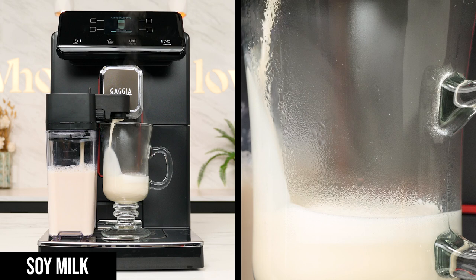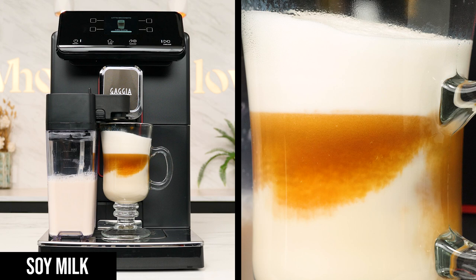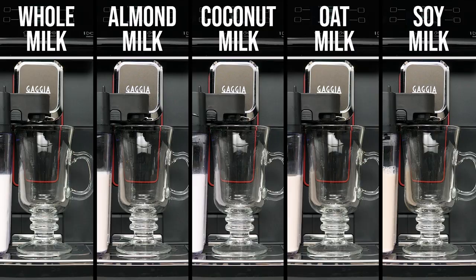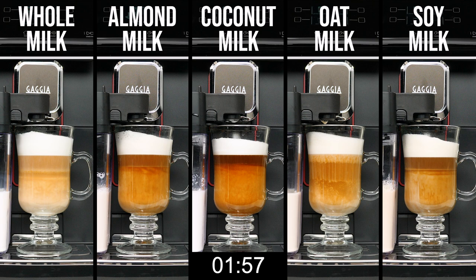Last up was soy, which appearance-wise was probably the closest to the cow's milk, forming nice, distinct layers that gradually settled over time. While I don't personally love the taste of soy milk, it did perform how I like in this drink, starting out as espresso-forward with a little hint of milk and ending as milk-forward with a hint of espresso. Here's what all five samples looked like side by side from start to finish and then sitting for five minutes, sped up 20 times.